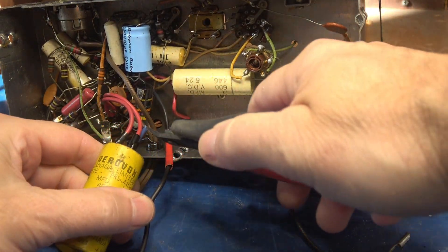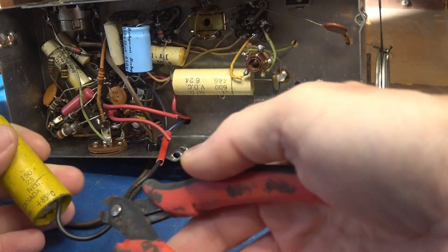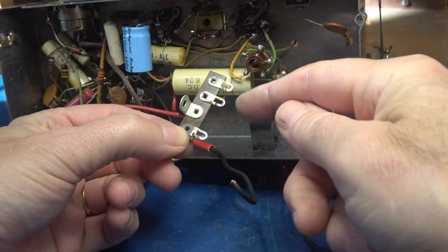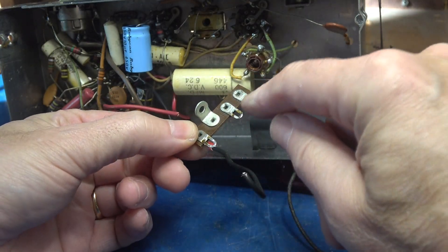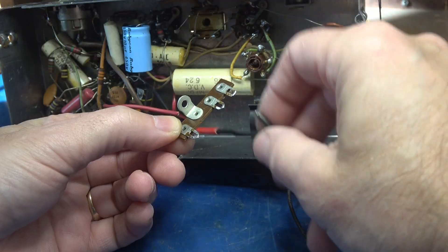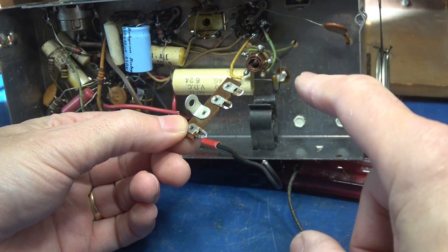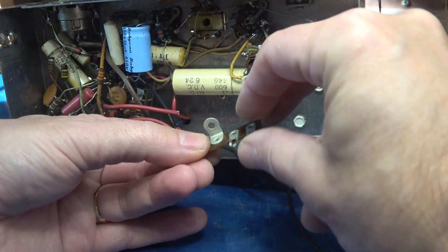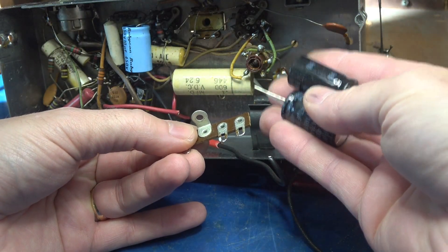We're going to clip this guy out. I'm going to leave this negative lead long and mount this three-terminal board on the chassis. We have three terminals — the negative and the two positives. We are not going to put negative to chassis. This is a hot chassis radio and that's a recipe for disaster.